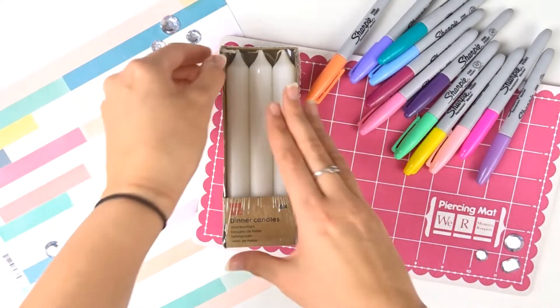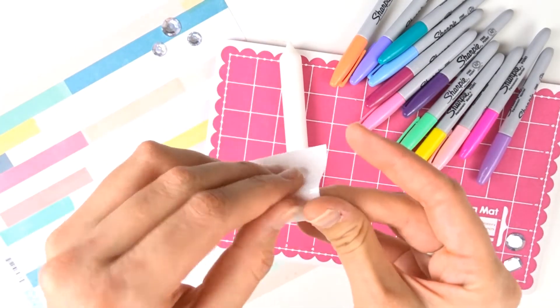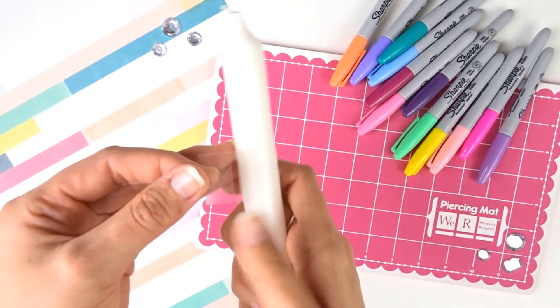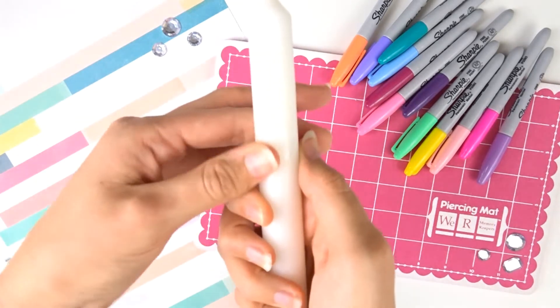La première chose à faire c'est de prendre une bougie. Ensuite je prends mon pochoir — c'est optionnel. Ici j'ai le 1. Et puis je le colle sur ma bougie. J'essaye que ce soit droit. Je le colle bien.